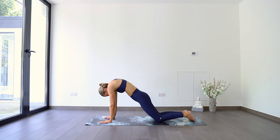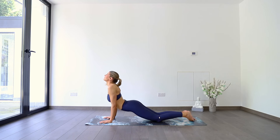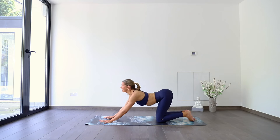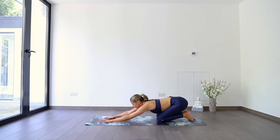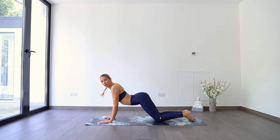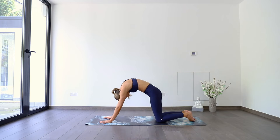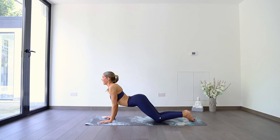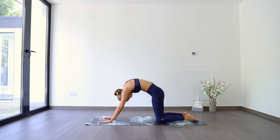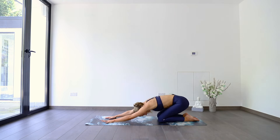Maybe draw knees a little bit closer. As you inhale, belly comes down towards the ground, head lifts. Exhale, pressing hips with the arch in the spine back towards the heels. Inhale, rounding, coming forwards. Exhale, arching, send it back. Inhale, rounding. Doesn't matter what it looks like. Exhale, send it back. Just trying to find some fluidity through the spine, kind of vibing it out yourself.